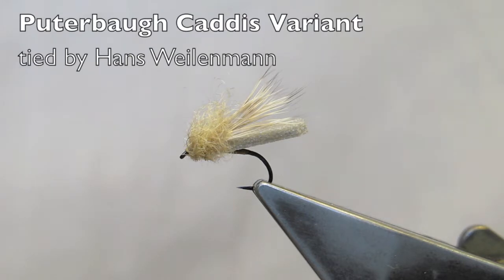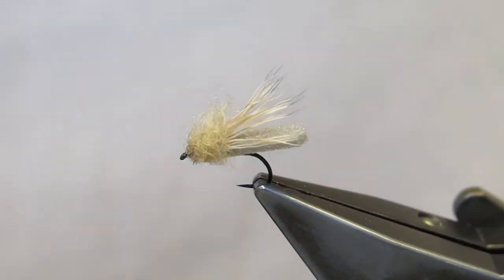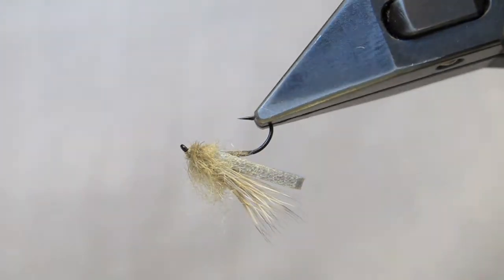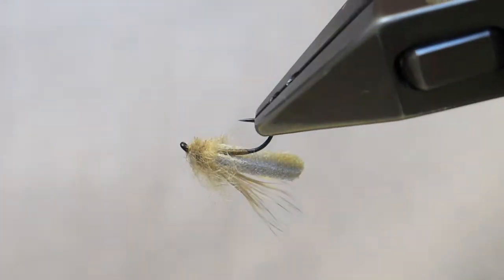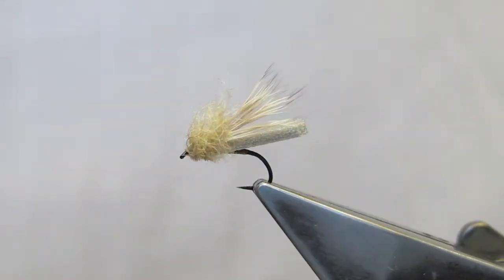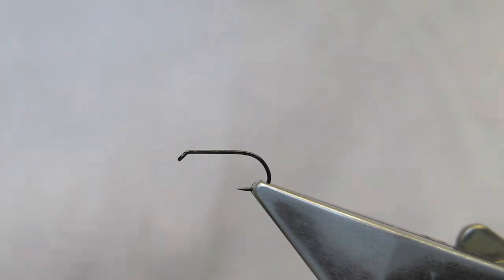The Pudabaw Caddis variant is a minor adaptation of the Pudabaw Caddis. Where the original has a hackle collar, I prefer to use snowshoe rabbit to make for a lower riding pattern that sits flush in the film. The hook is a Chemco 102Y, size 15. In most other brands and models, this would be a size 14. And the thread is Benecchi 12-volt in tan.